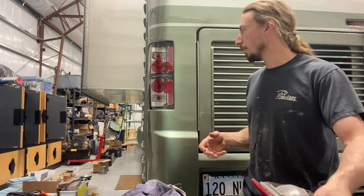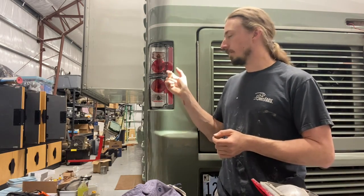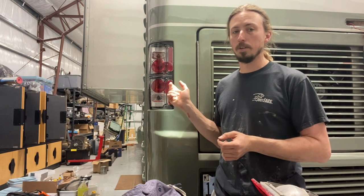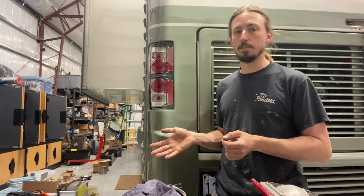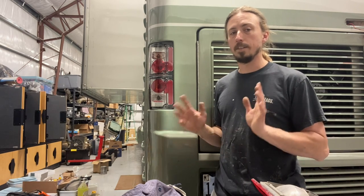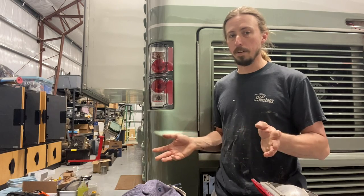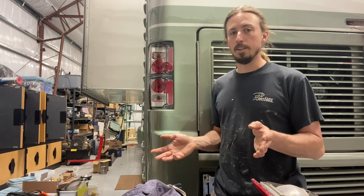The way you can do this is pretty simple. I bought aftermarket lights that are for a square body, and I'll put a link to everything I used in the description so you can check it out. There are lots of options available on Amazon, eBay, all over the place — find the style you like and take your pick.